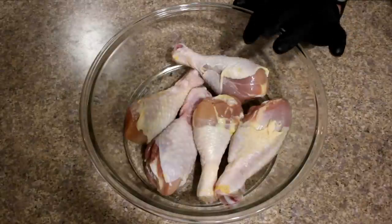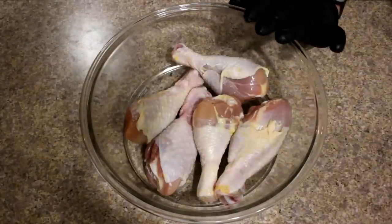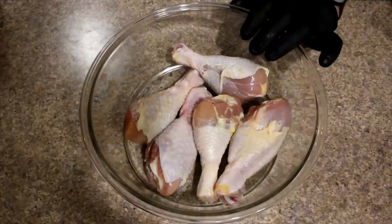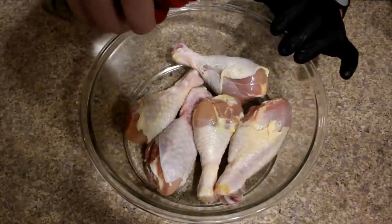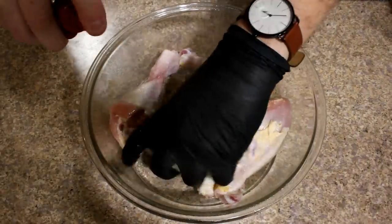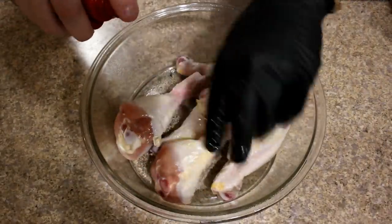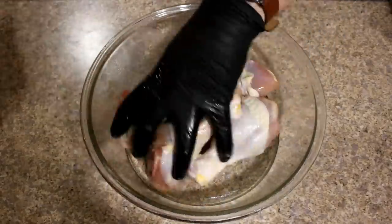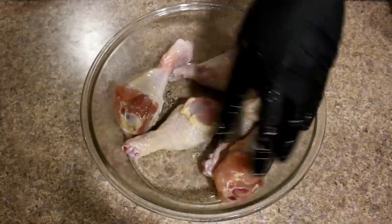Here are our chicken legs. We got five of them we're going to cook up today. We've already washed them off and dried them. We're going to go ahead and put a coating of olive oil on these. I'm just going to mix them around a little bit and get a good coating all the way around.